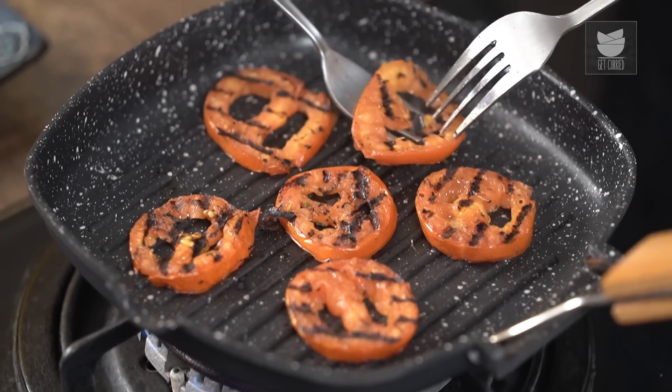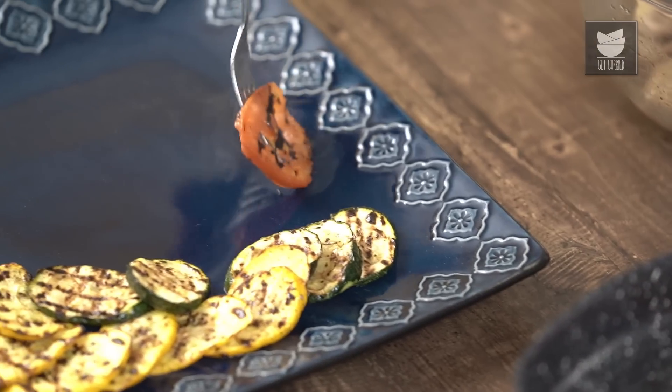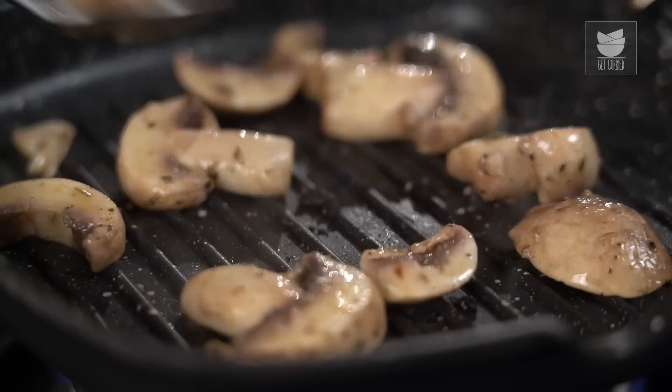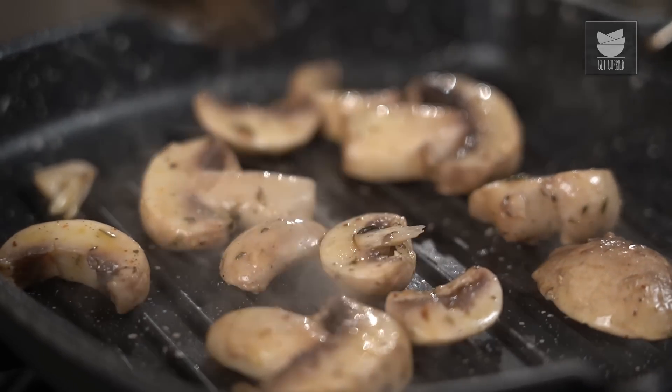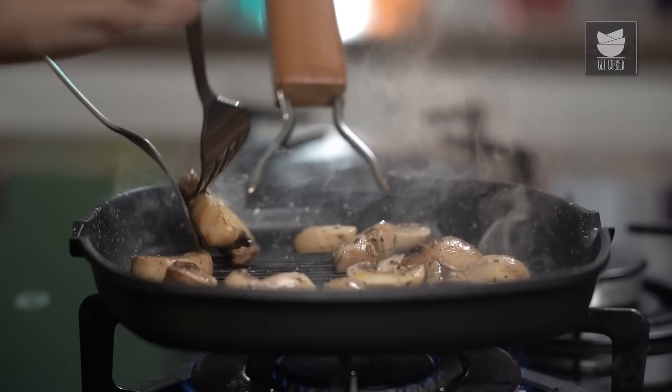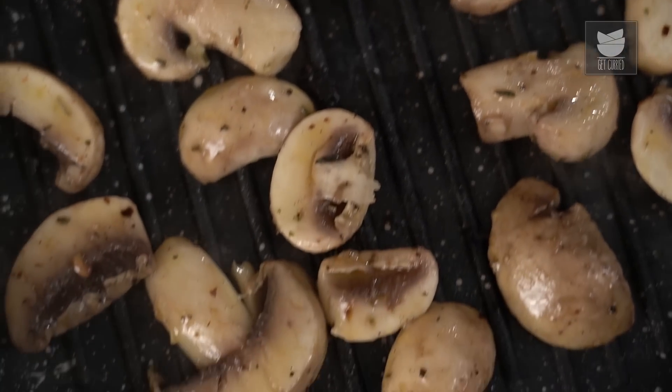The tomatoes are done grilling on the other side as well, so I'm just going to let them rest on this plate. Last but not the least, let's now grill the mushroom. The mushrooms are also done grilling on both sides, so I'm just going to let them rest on this plate.